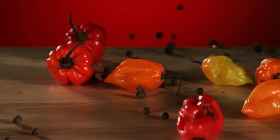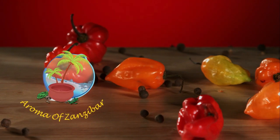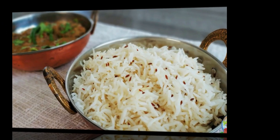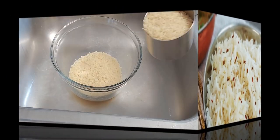Asalaamu Alaikum, welcome and karibuni to our room of Zanzibar's kitchen. Today we are going to see how to make this beautiful, very simple, delicious Afghani white rice known as chalau — I hope I got that right.